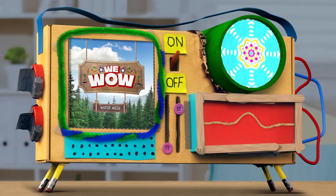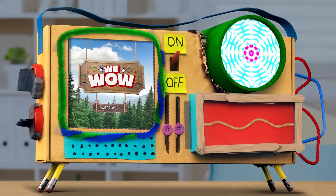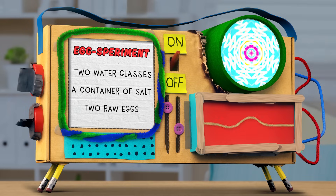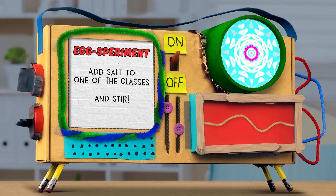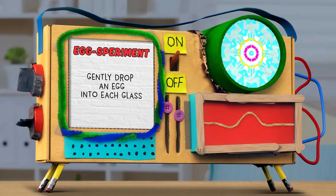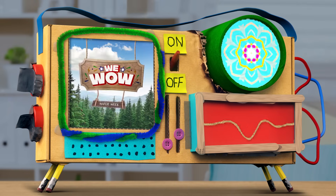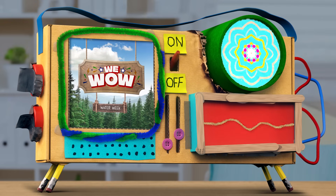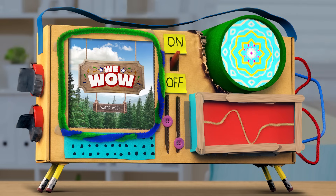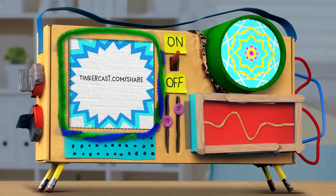That's all for today, campers. But before we go, here's a quick refresher on today's saltwater eggs-periment. Take two glasses and fill them up about three quarters of the way with water, then stir a generous amount of salt into one of the glasses. Gently add two raw eggs to the glasses and watch the egg in the saltwater float. And grown-ups, you can go to tinkercast.com/camp to find printable step-by-step directions to conduct your very own saltwater egg-speriment at home. And don't forget to take a photo or a video.